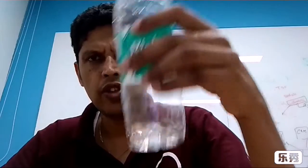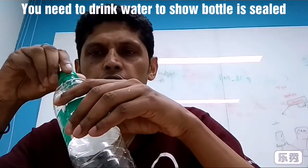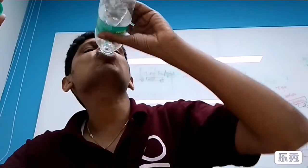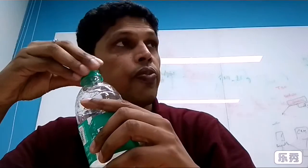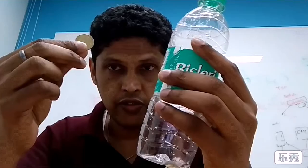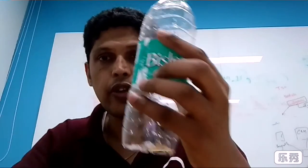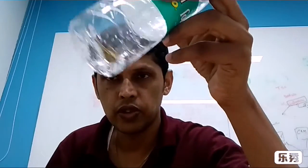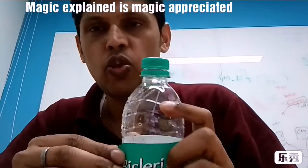Hey guys, I'd like to show you a magic trick which I just learned. This is an empty Bisleri bottle — nothing in it. I will show you how I can put a coin in here. This five-paise coin. Here we go, magic!